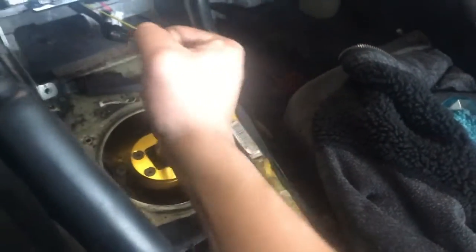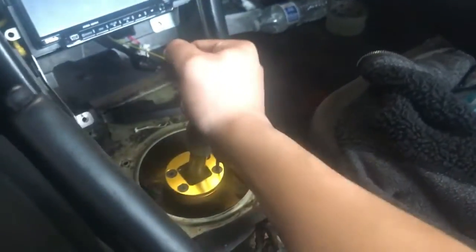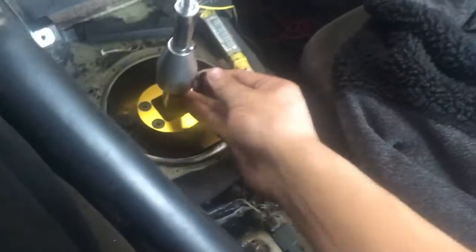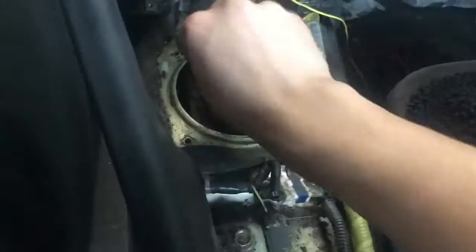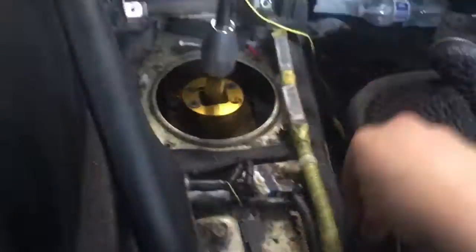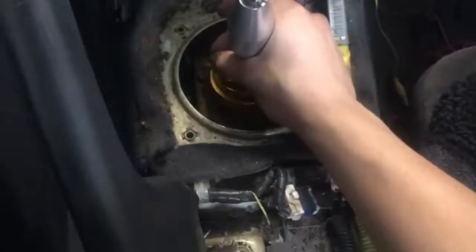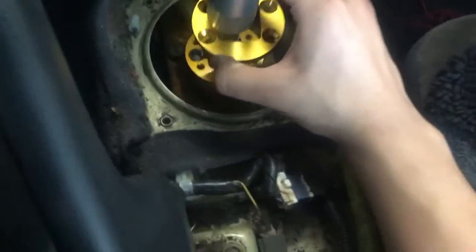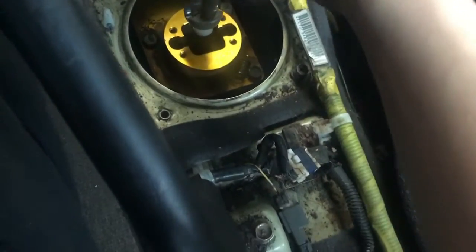Now put it back in neutral. See how hard that is? Look at that - so hard. Okay, so now I gotta loosen these up.